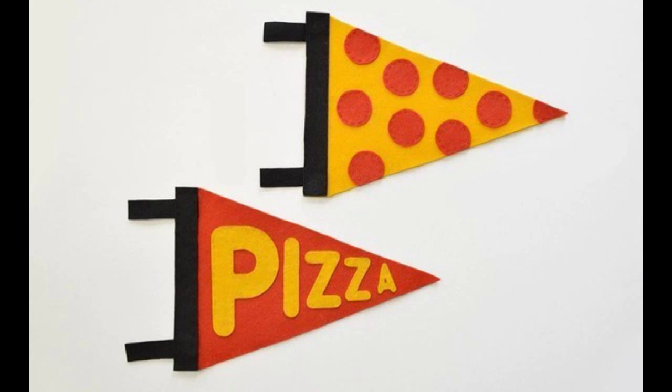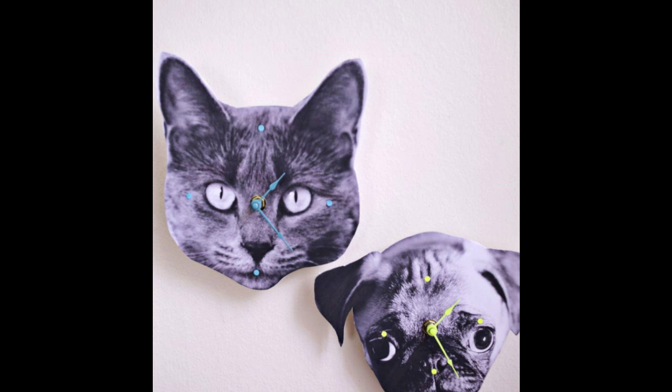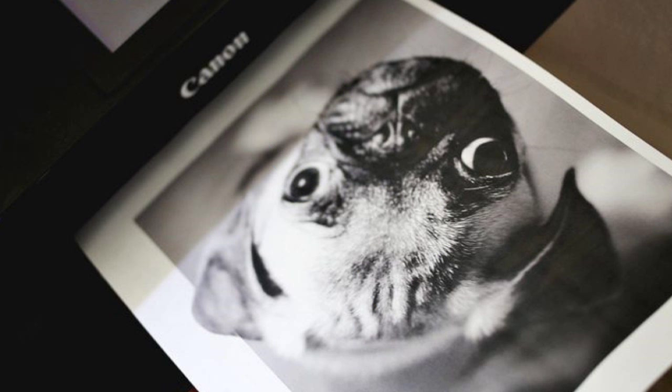2. Turn your pet's face into a clock. It's time to eat — meow. It's time to go for a walk — bark. How could you refuse either of them? Impossible. Supply list: